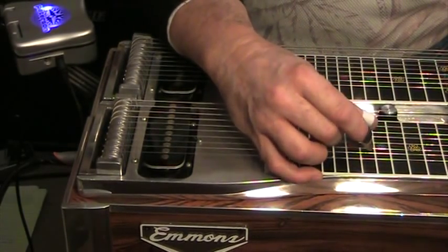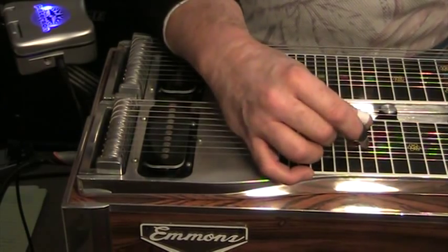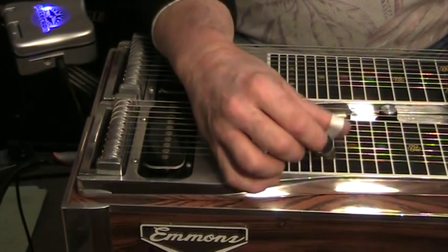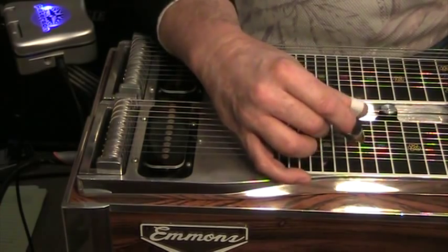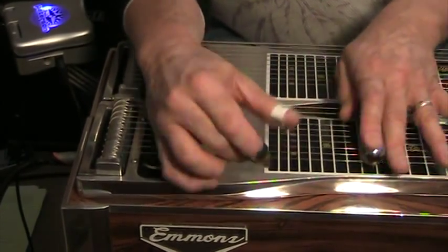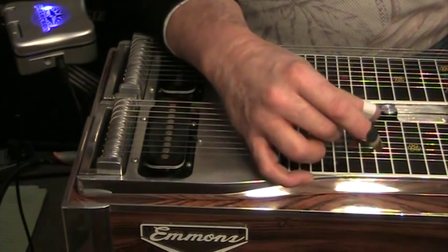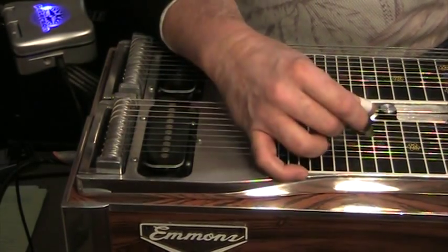This is a variation on that — instead of starting on the eighth string with the no-pedals position, I'm starting on the sixth string with the pedals down. So in the key of G I would be at the tenth fret: sixth, fifth, fourth, then one, then bringing in the third string — sometimes I hit it with the thumb, sometimes with the middle finger. That's all alternate picking; the point is alternate picking. You can get pretty dramatic and flashy with that, but you have to be able to pick it really fast. It's got to be alternate — you just can't play that fast enough if you don't do alternate picking.